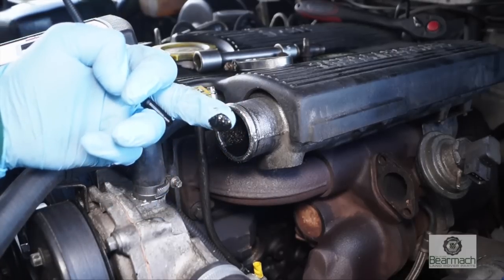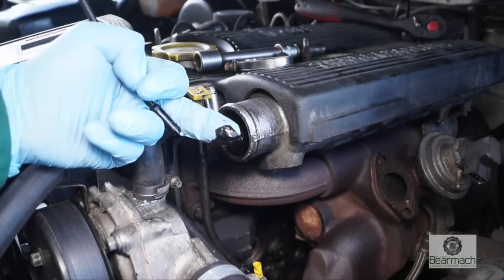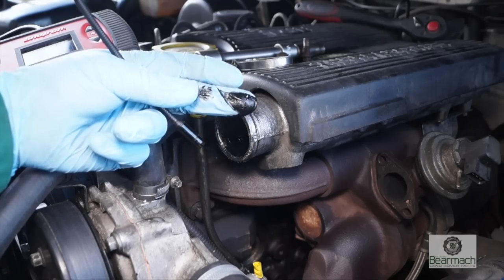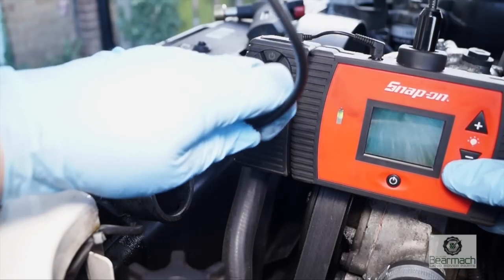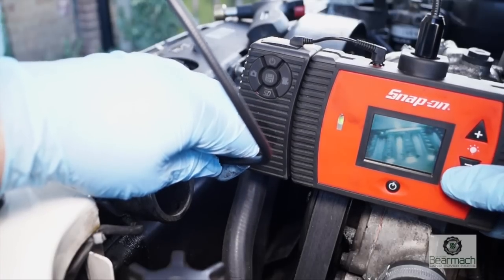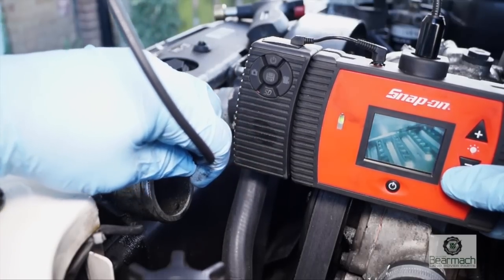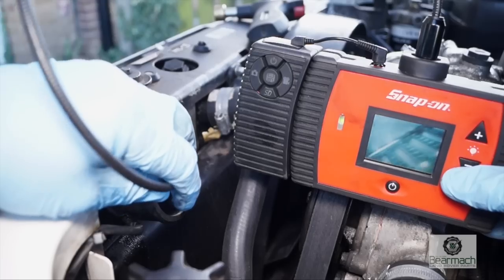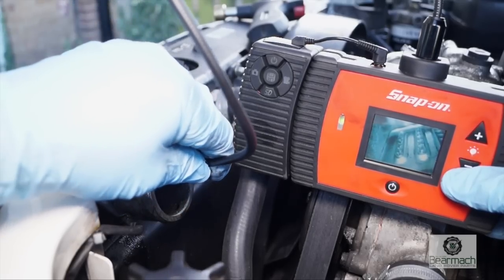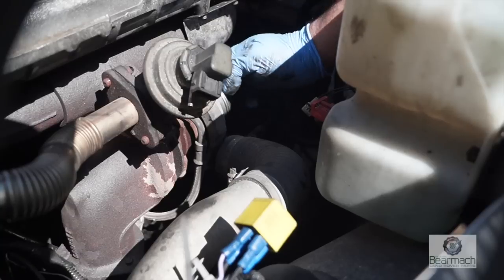Going back to what we were looking at earlier, we have a little bit of an issue with oil. There will always be a little bit of oil pushed up into the intercooler and into the inlet area. With the camera, this is one way of checking it — having a look to see how much oil is in the intercooler. You can see the camera image in here and there doesn't seem to be much at all, which is a good sign. It means the turbo hasn't failed.